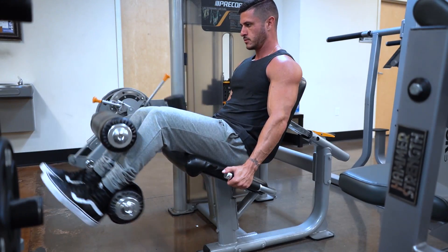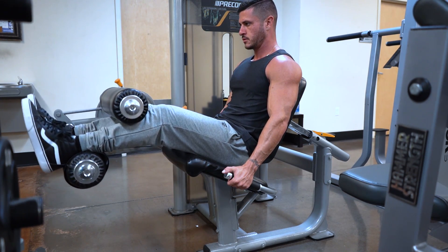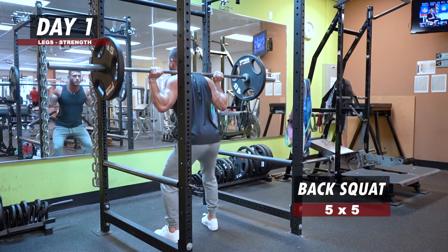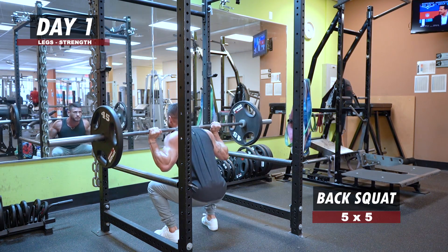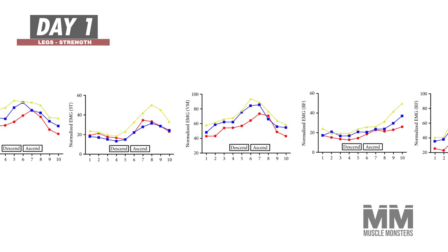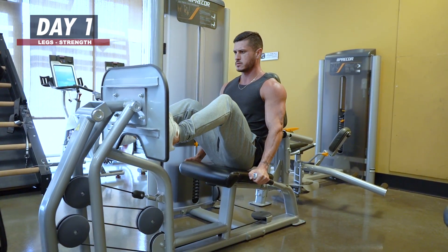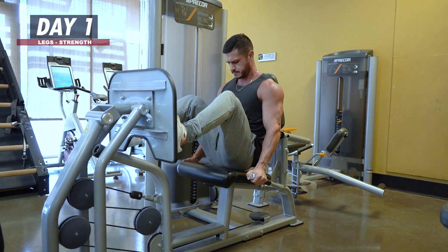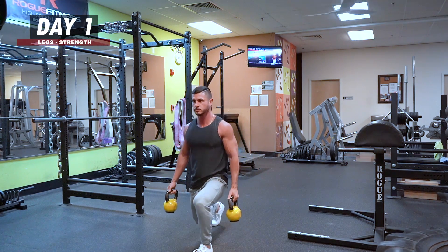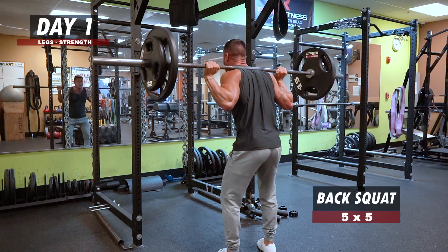Day 1 — Legs Strength. Back Squat: 5 sets of 5 reps. When it comes to building a huge set of legs, there's no exercise more effective than the squat. Squats elicit extremely high muscle activity in all of the main lower body muscles, from the glutes and quads to the hamstrings and even calves. This is not to say you can't build big legs without squatting, but we're looking for the big bang-for-your-buck exercises that pack the most mass onto your frame in the shortest amount of time. Carrying a heavy load on your back, squatting down, and standing back up puts serious mass on every muscle in your legs.